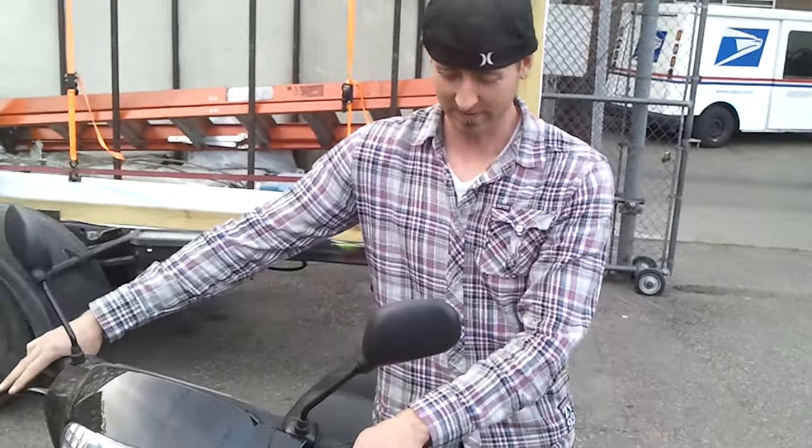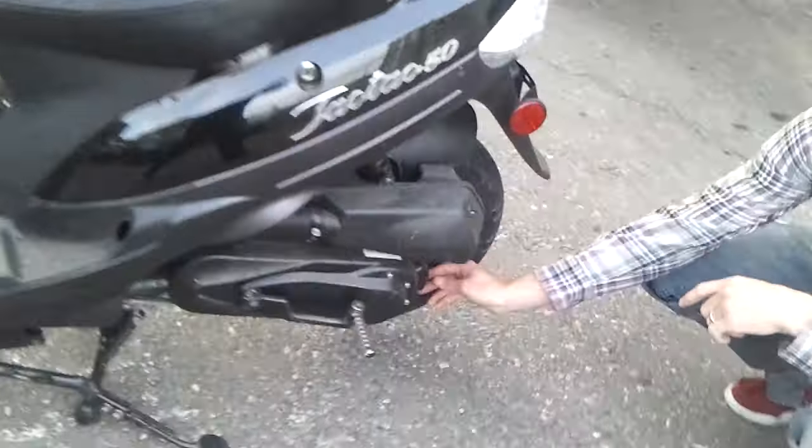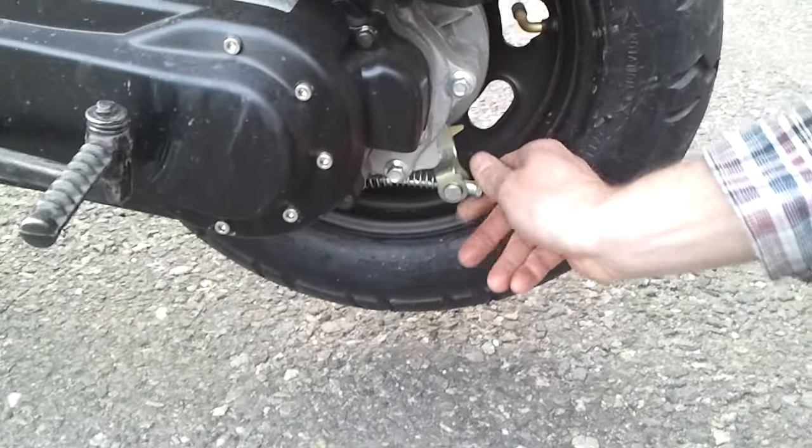If you own a Chinese scooter and your rear brake is really squishy, it's easy to adjust. Just come around back here — there's a 14mm nut. I actually just turn it with my fingers because I have hands of steel.